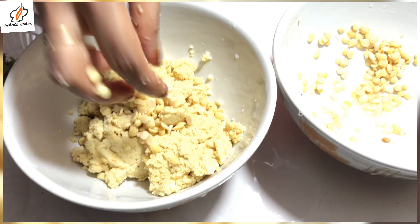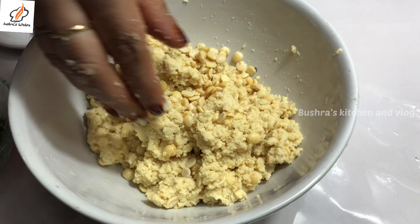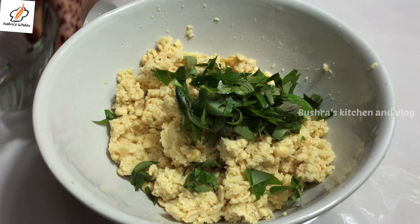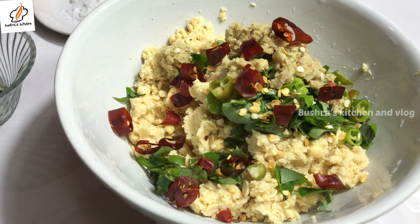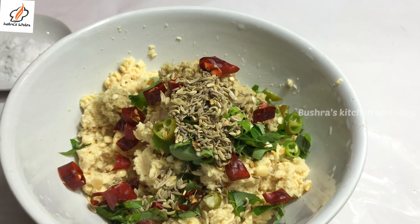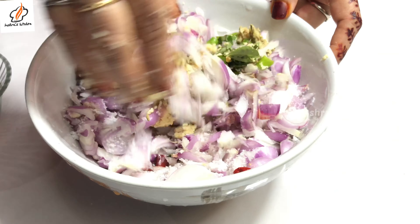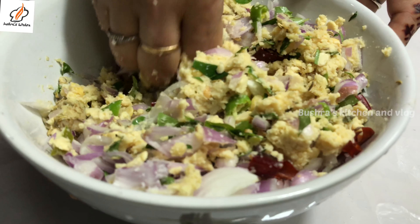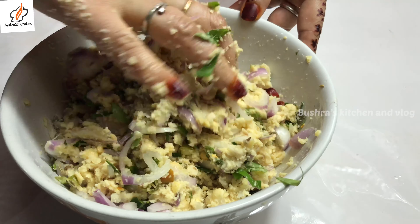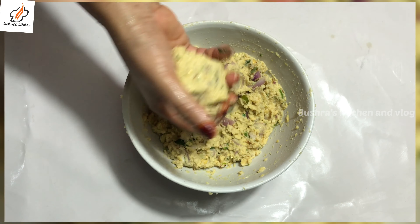1 teaspoon of tea. Mix the ingredients in 1 teaspoon. I will mix it all together.